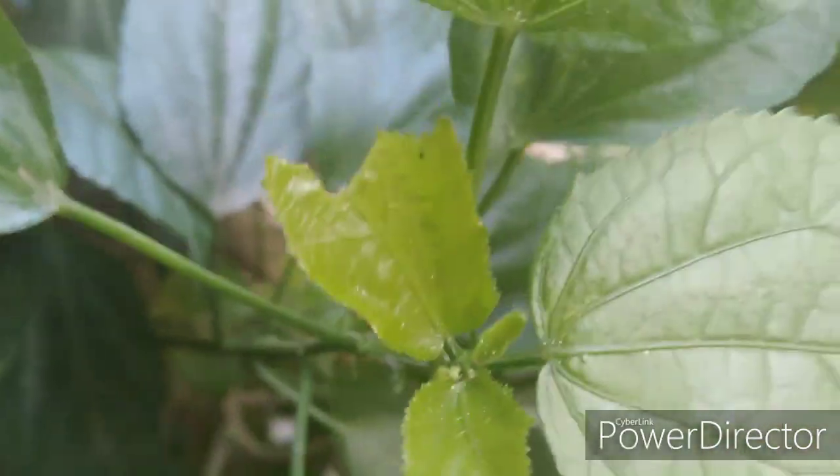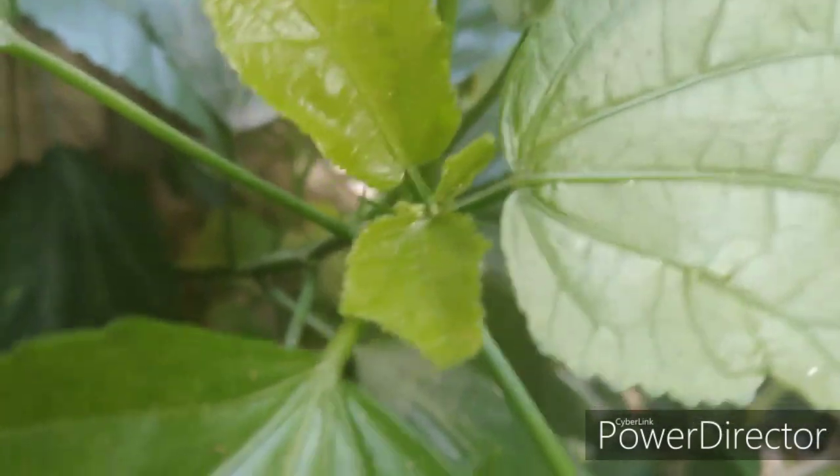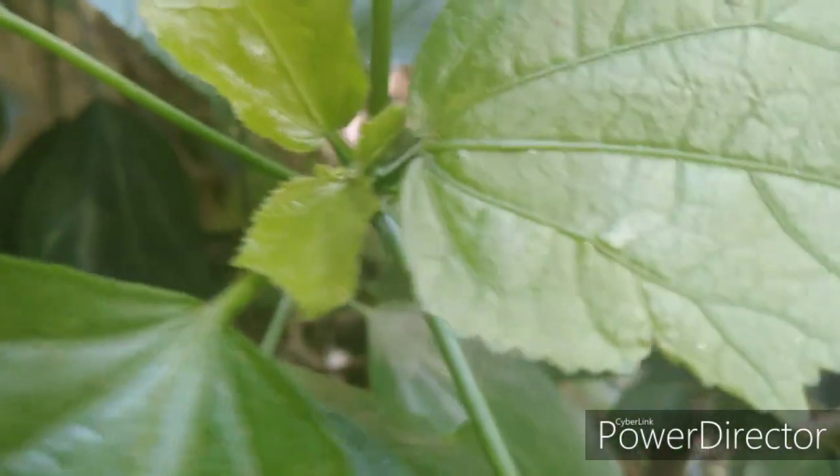I am going to tell you about a liquid fertilizer. It is very effective. It contains phosphorus, sulfate, calcium, and minerals. It is very cheap and easy.